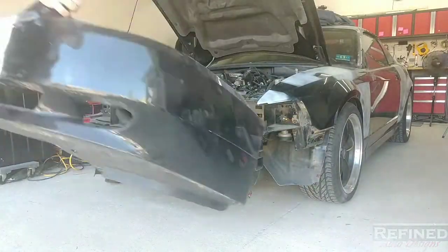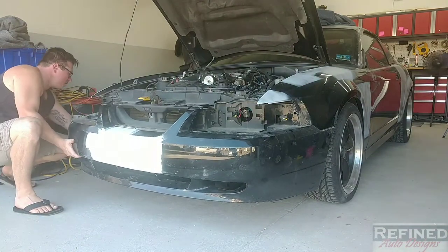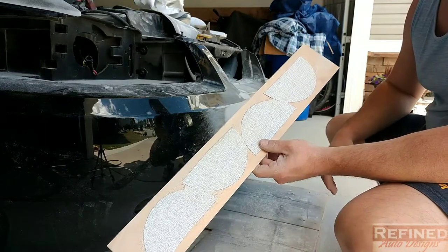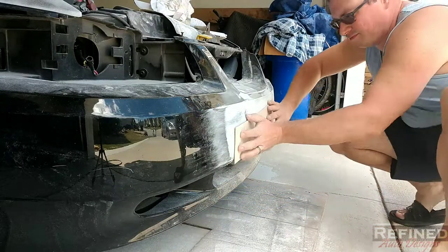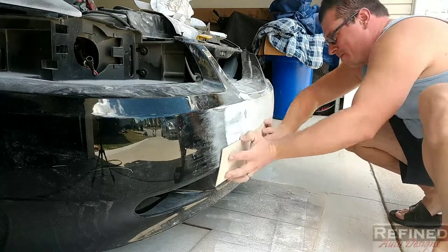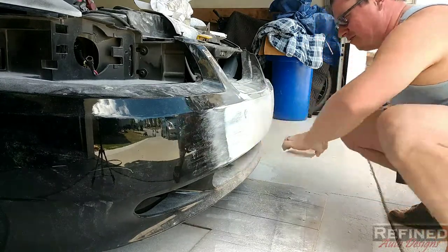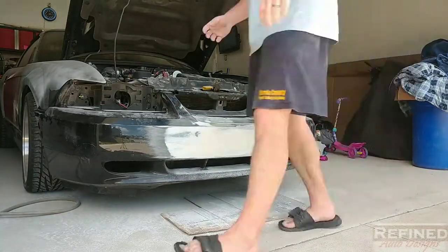At this point I temporarily mounted the bumper to the car so it's sitting untwisted, kind of where it's going to be, before the final blocking — I think that makes for straighter bodywork. I had to get creative: I didn't have a real long block, but I had a piece of balsa wood with some flex and a bunch of six-inch DA paper. I put 180 grit on one side and 80 grit on the other side and made a nice long flexible block to go across the front.